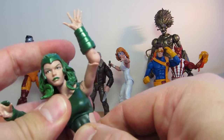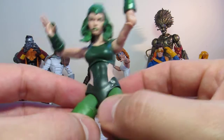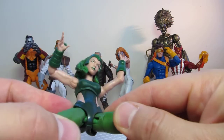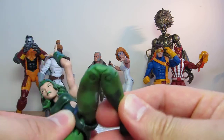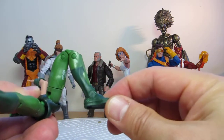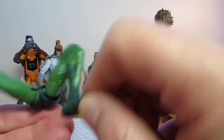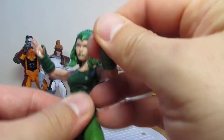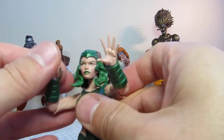Upper torso swivels — she's got a fair bit of movement going back but really not much going forward, down to the peg holes on the tops of her thighs. Swivel up at the top of them. Double joints at the knees. Pretty good movement overall. And rocking ankles — though peg holes for those stands that Hasbro never gives us. And that's Polaris. She's pretty cool looking — you can get some great poses going with her and those hands look pretty cool.